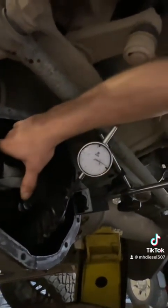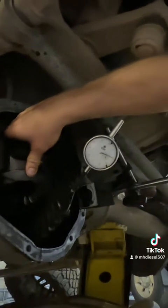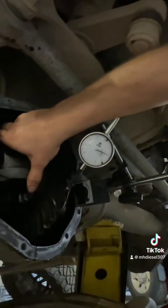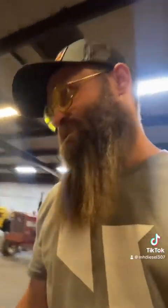Set your dial indicator up — zeroed out there. We've got about 10.5 to 11 thousandths. I always like to rotate it 180 and check it again. The spec on this is 5 to 8 thousandths. So it's at about 10 to 11 thousandths. That's not too bad for a 360,000 mile truck with the gear train never been touched in it.